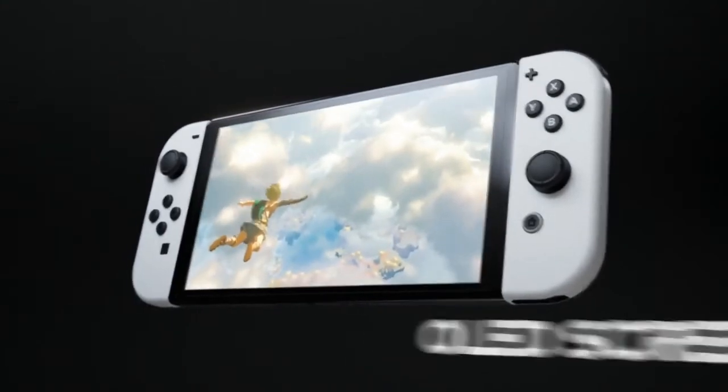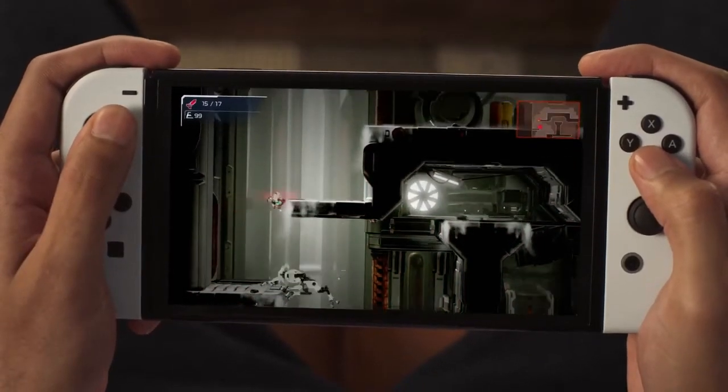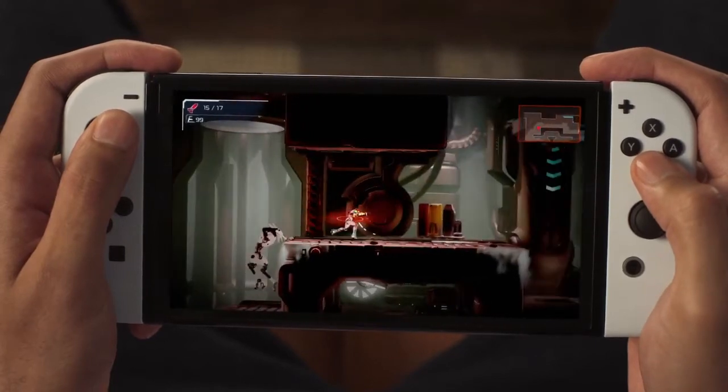With this new OLED screen, hunting Samus Aran in Metroid Dread while playing in handheld or tabletop mode will be even more immersive.